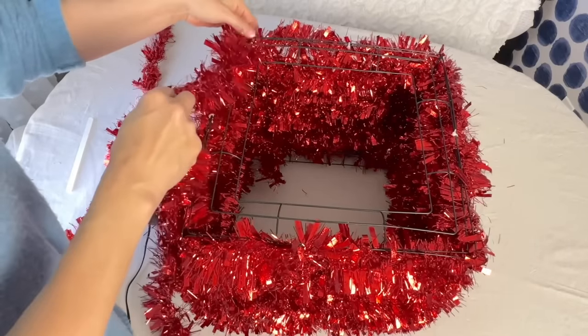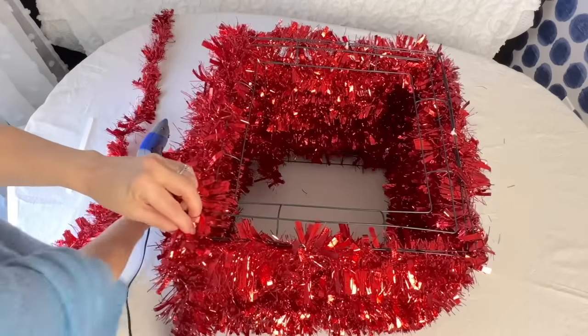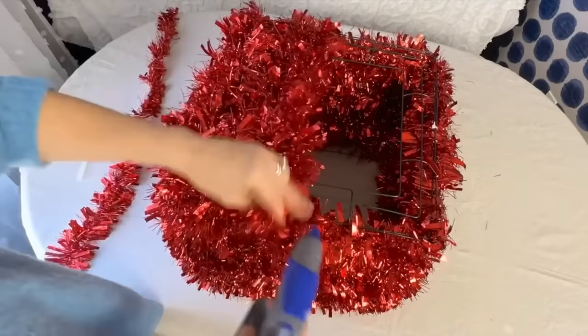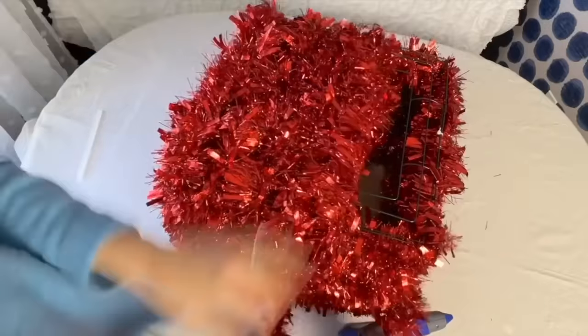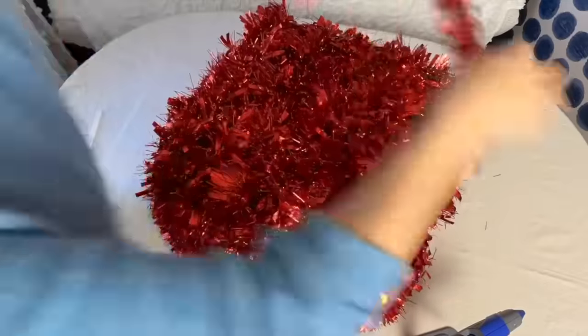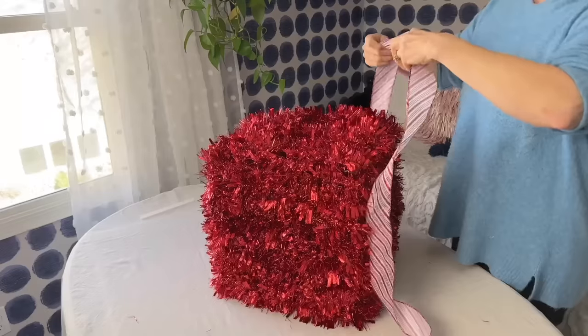Take another garland and start to cover the top. Use hot glue to initially anchor the end of the garland to the edge of the top. Because you're covering the top of the box frame, you can just weave the garland in and out through the sides of the box frame. I ended up using just two garlands to cover the top of my box.